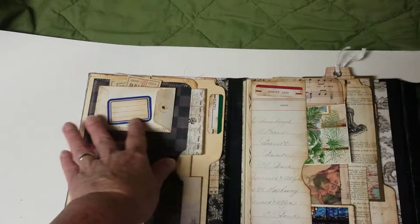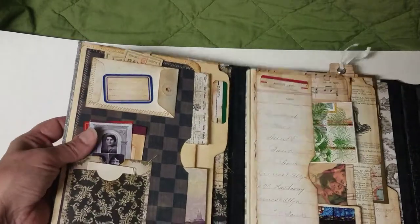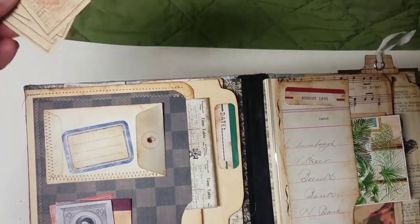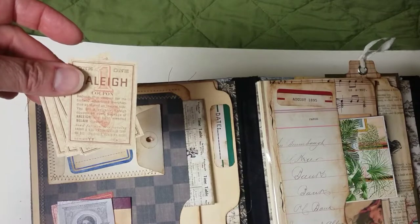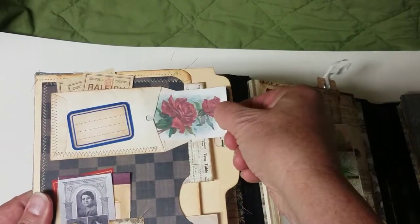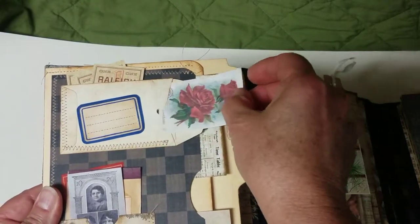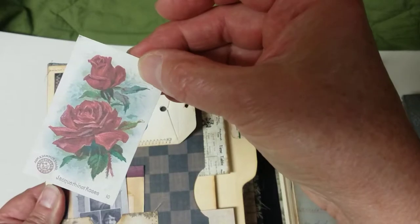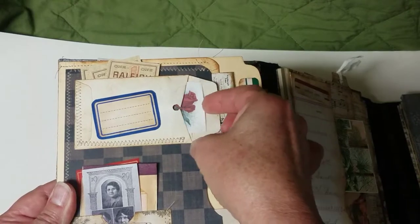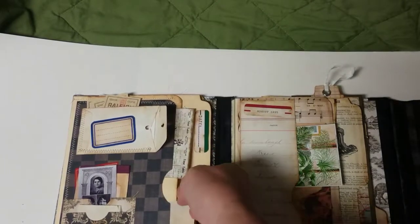There's some extra writing space here in this pocket, and this little envelope up here was an old extra-buttons envelope that you get on clothing. These are cigarette collectors cards from probably the 60s or 70s, and there's a little calling card in here that was from an old scrapbook I found. Actually these are collectors cards from the Arm and Hammer company.